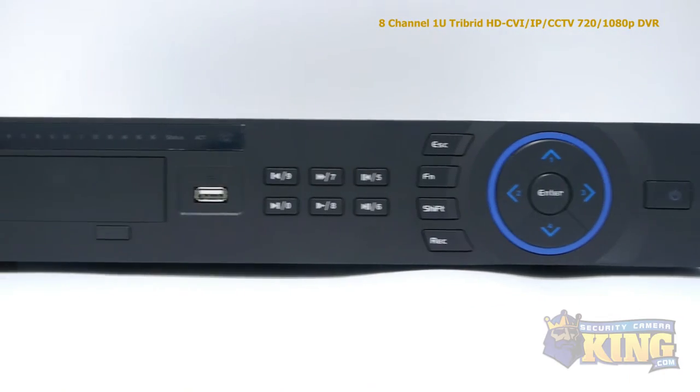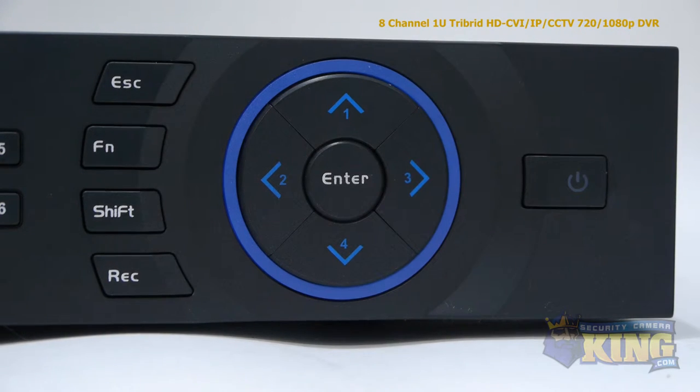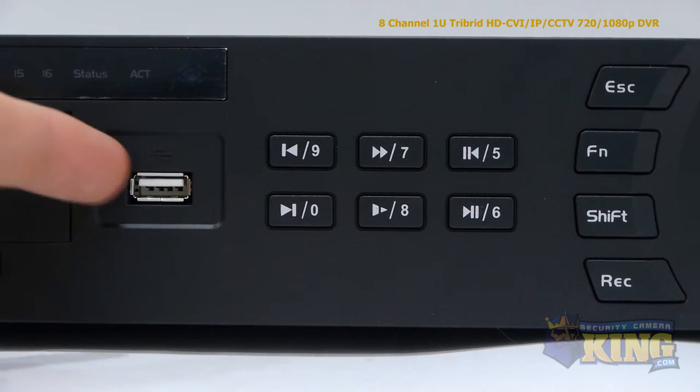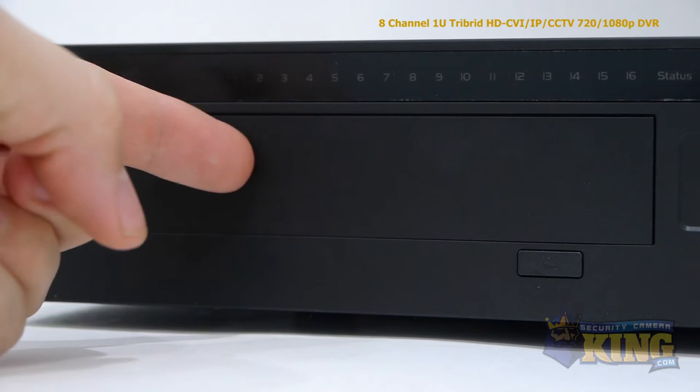Let's take a look at some of the buttons on the front. Starting with the power button, these are the interface navigation arrows, the record, shift, function, and escape buttons, and the playback control buttons. This is the front USB port, which can be used with a mouse or a flash drive for backups.